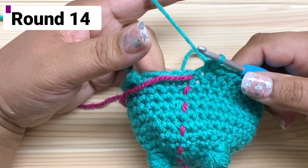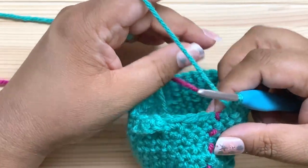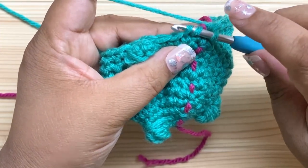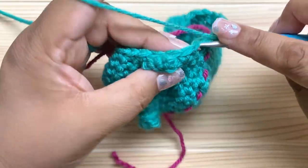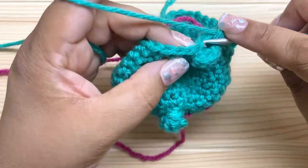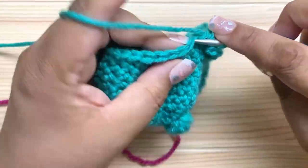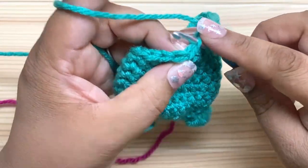The next round we're going to go down from 30 stitches to 24 stitches, so we're going to decrease and then single crochet in three stitches. Here's the starting invisible decrease — under the front loop of two stitches, pull up a loop, single crochet — and then single crochet in the next three stitches. Do another decrease right behind the handle, then single crochet in the next three stitches. Keep doing that all the way around and you'll end up with 24 stitches.